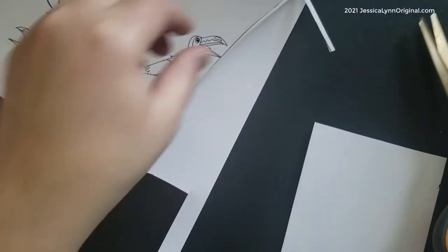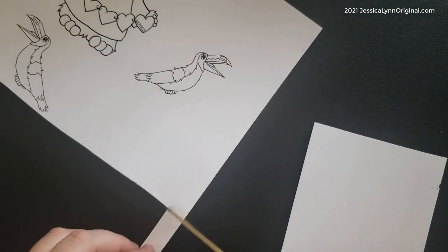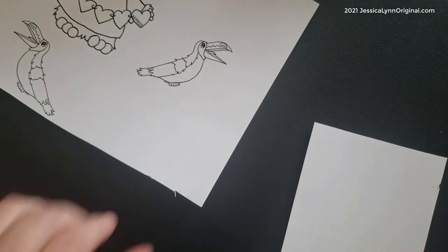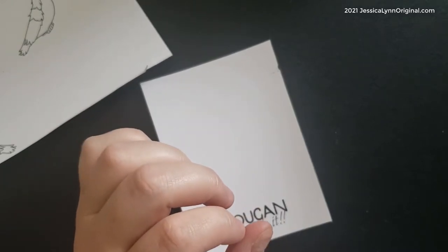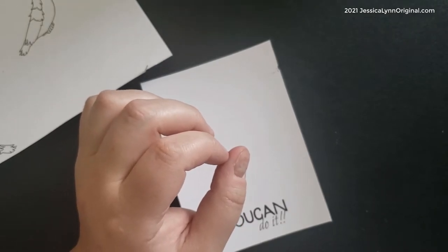One of the things I wanted to do was to cut off about an eighth of an inch all the way around because I wanted a white border. I knew I wanted that because I'm going to be using distress oxide inks today, and I wanted to have just a small border. So I went ahead and pulled out my trimmer and took about an eighth of an inch all the way around.